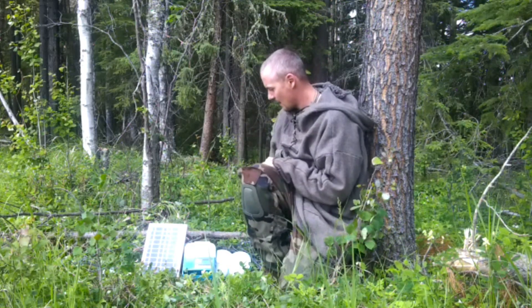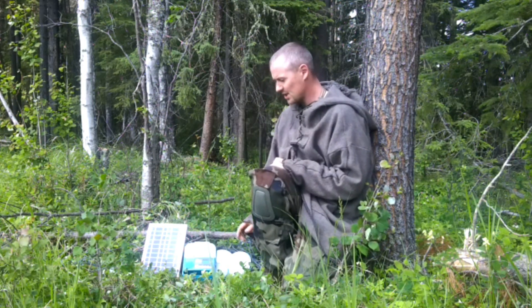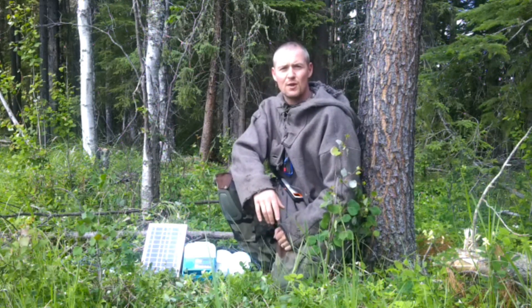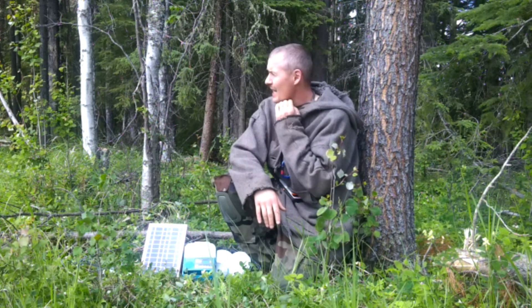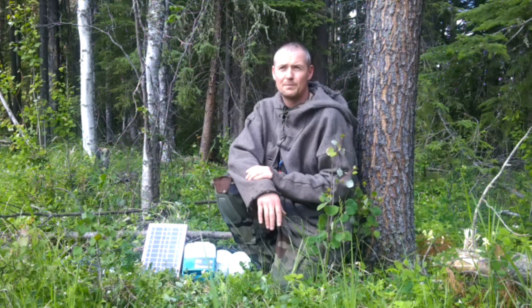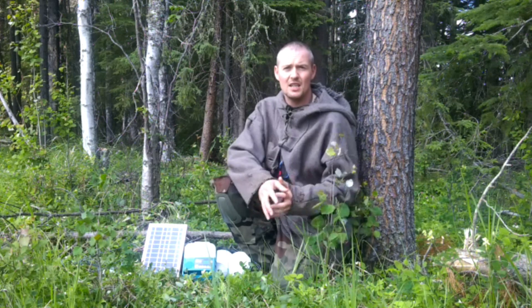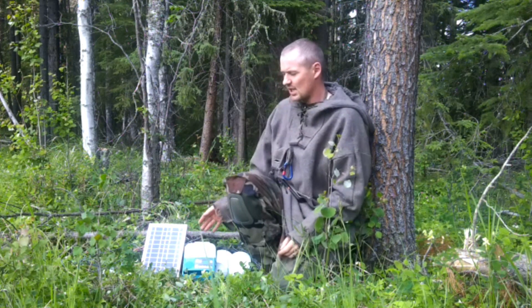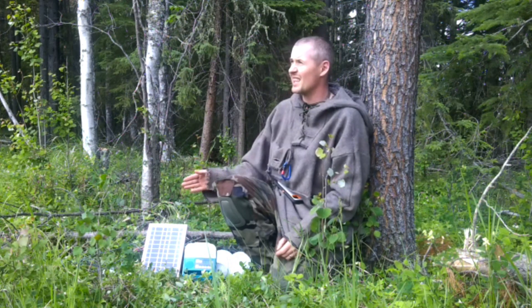Alright, so you can see here we have the BioLite 620. This is a fantastic setup — I absolutely love this for my off-grid cabin, I use it a lot. It's great sometimes when we go out and do a little bit of wild camping that's accessible with an ATV or something similar. We bring this system often as it's a great way to charge up your devices.